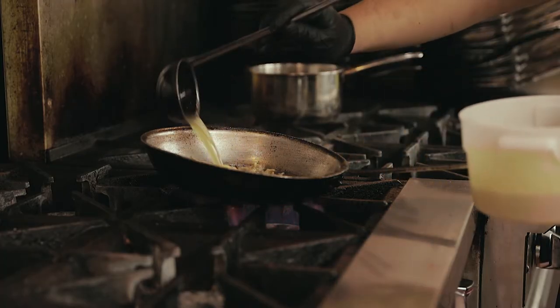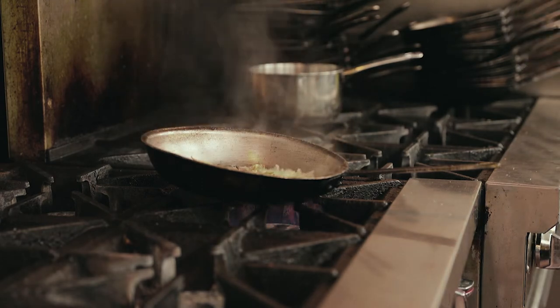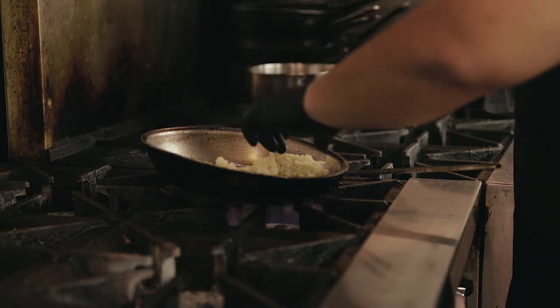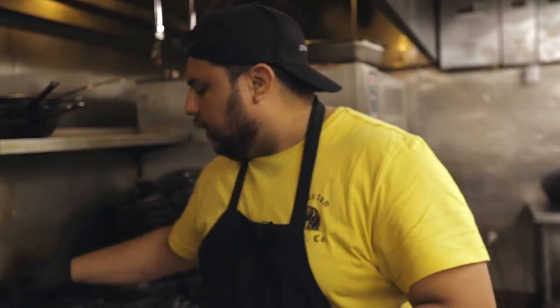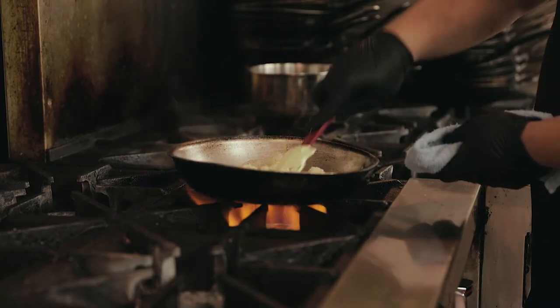Maybe not all of it, but I want that fat inside of that risotto. Now that there's moisture, I'm gonna add the arborio rice — it's about five ounces. A little bit more salt and pepper, because we're creating layers — layers of flavor. Kind of flatten that out.